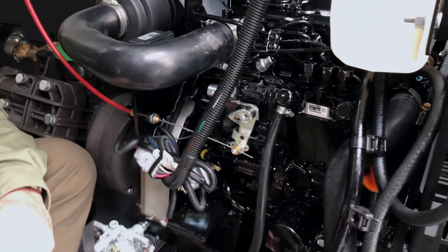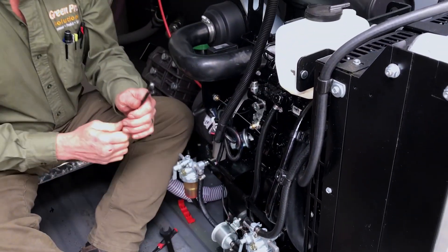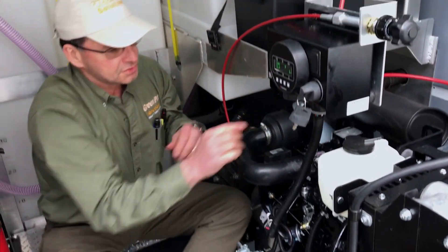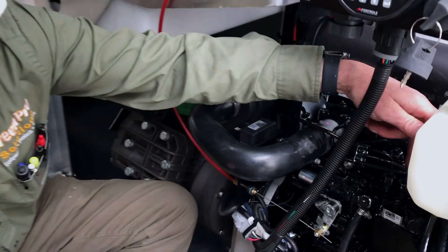You can hear the pump — it's still pumping. The fuel is getting up to this point now. The next thing you want to do is look at the fuel injectors on here — there's one, two, three, four, five, six.